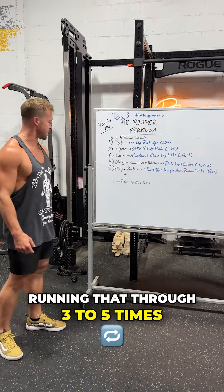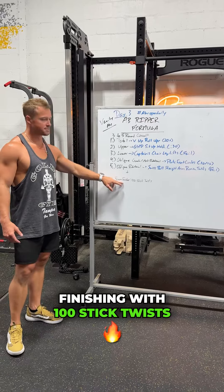Running that through three to five times, finishing with our 10-6 foot — let's get it.